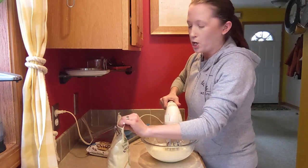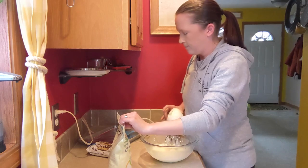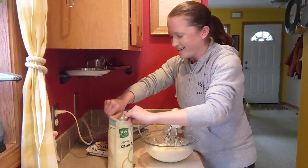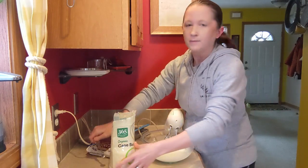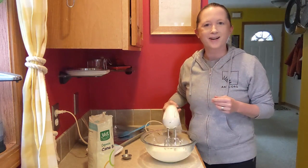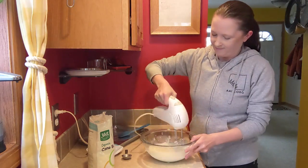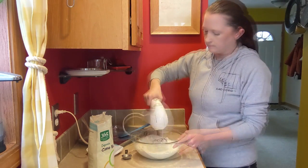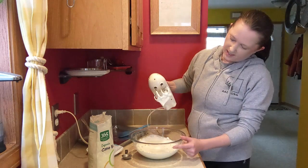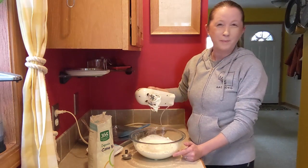I just realized I forgot my sugar — not too late to add it in now. Just using about a quarter teaspoon, a dash. All right, it's starting to thicken up but it's still kind of drippy, so I'm going to give it probably another 30 seconds.